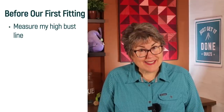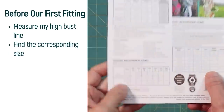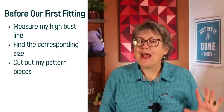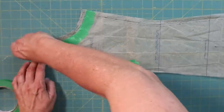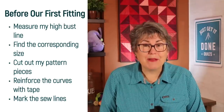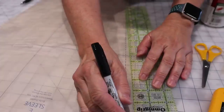Before we had a Zoom call she asked me to do the following: measure my high bust line, which is measured high up on the chest, and choose the pattern size based on this measurement. Cut out my pattern on that size — I use my paper scissors for this — and curve the arm holes to reinforce the tissue with tape. She did ask me to mark the seam allowance, but I ran out of time. It turned out to be a good thing, as I had presumed it would be five-eighths, but this pattern uses a half-inch seam allowance.